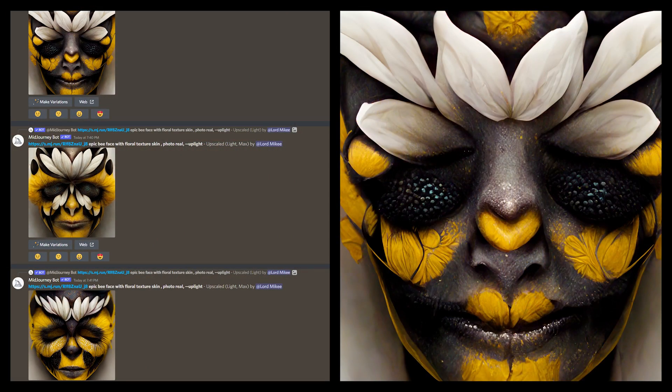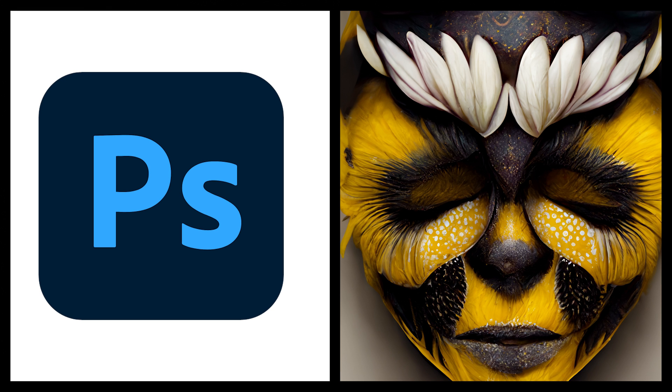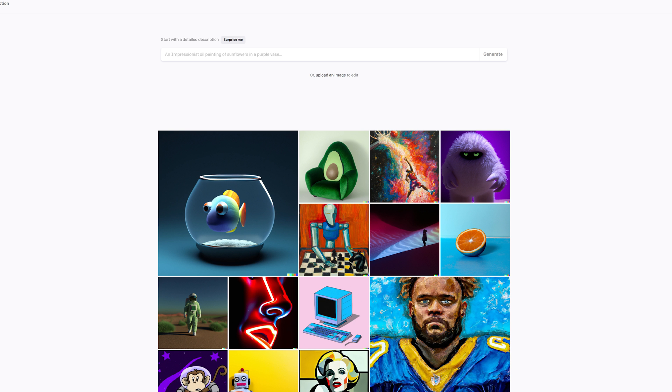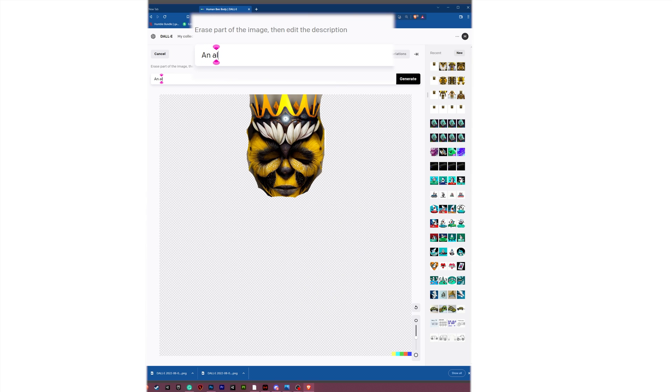Alright, so here we have some images I created in MidJourney. This one's my favorite. We bring this into Photoshop and scale it down so there's room to modify around it in DALL-E 2. We're going to go into DALL-E 2 and click Edit, and then from there we're going to mask around the entire image. This is just allowing us to create a prompt on what we want DALL-E to fill in.